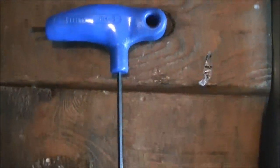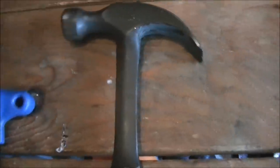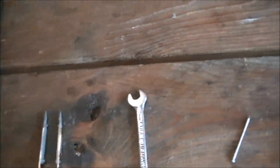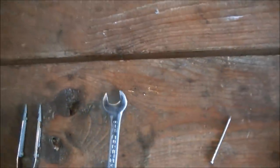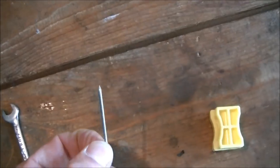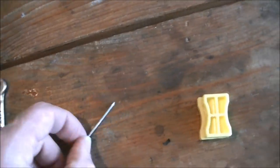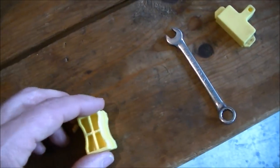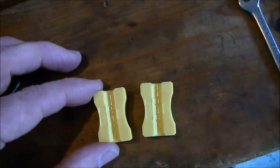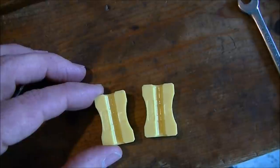You're going to need a 3mm Allen wrench. You need a hammer — you don't really need a large hammer, a small or medium one works fine. A pair of tweezers is helpful, though not required, and I'll show you why in a minute. An 8mm open ended wrench. A small nail is also helpful, and I'll show you why in a minute. And then you need this little tool that typically comes with a pair of brakes.